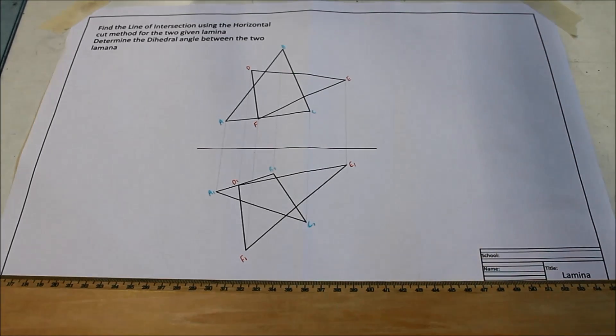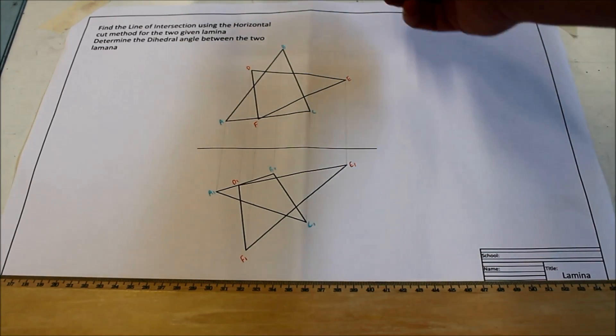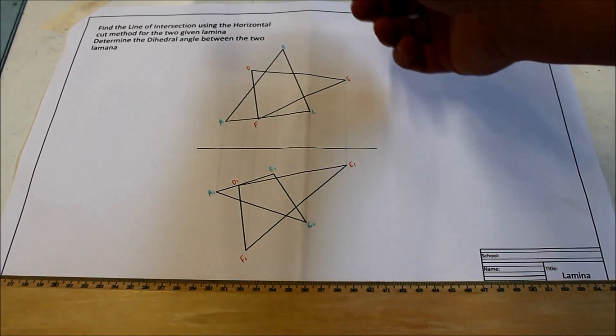This is a worksheet and your teacher would have it — you might be able to print it off; I think it's around worksheet 39, 40, or 41 maybe. The top says: find the line of intersection using the horizontal cut method of the two given laminae, and then determine the dihedral angle.